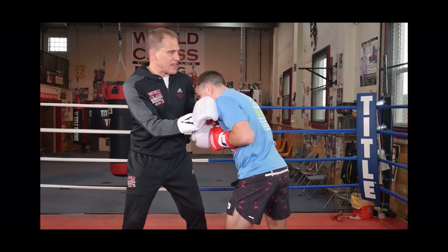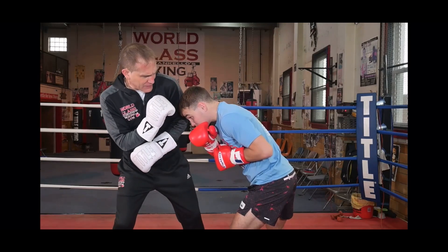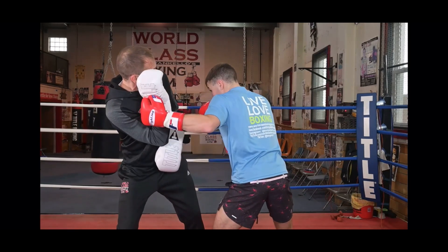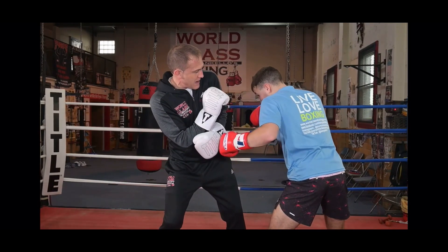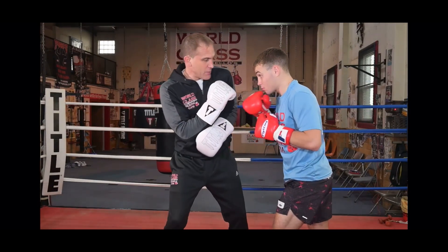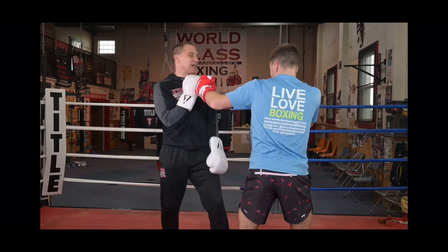Because if you just throw the hook where he takes his head there, and I didn't pull back and I stayed in my Philly shell — he threw the left hook, I can catch it. Then I'm there for his right hand, I can roll it. But when he takes his head, opens me up, then he's able to land the hook.